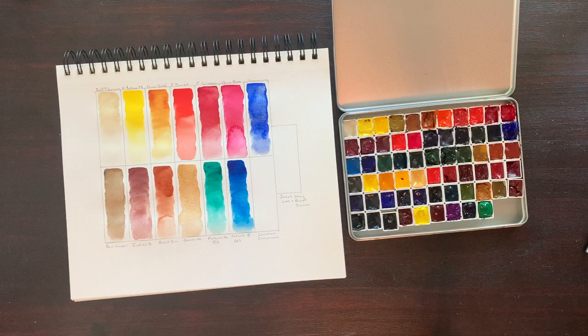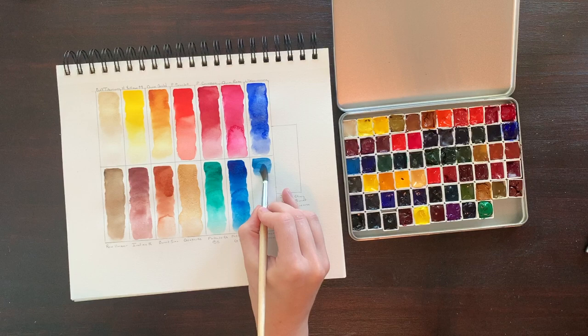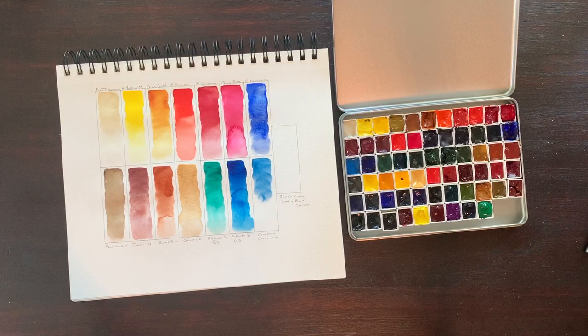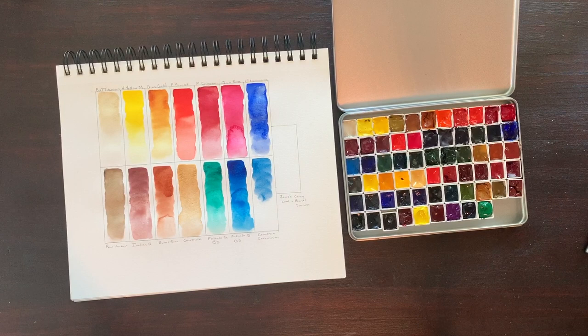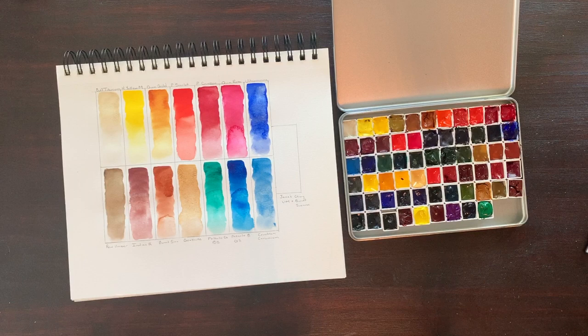Rounding out the blues in our palette, we have Cerulean Chromium, comprised of PB36. It's highly lightfast, semi-transparent, and semi-staining. Jane Blundell clearly states she much prefers the PB36 version of this color, as there is a PB35 available under the same name. This color is somewhat granulating, which I do enjoy, and it rounds out an abundance of blues for mixing. Maybe it's because I don't know how to use it yet, but I don't reach for this color very often. I haven't painted a lot of clouds and skies yet, so maybe it will see more use as I delve into landscape painting.